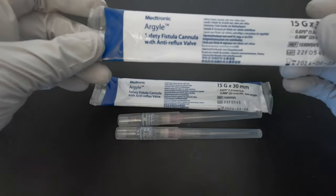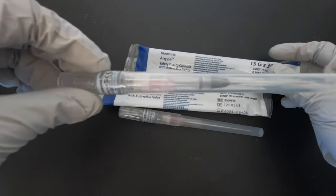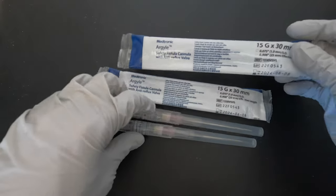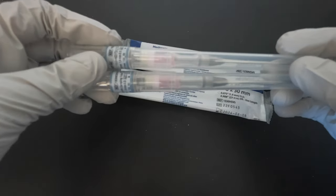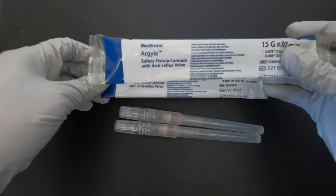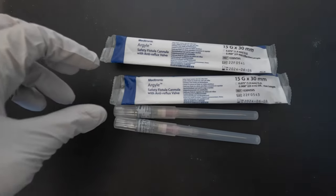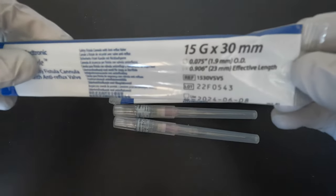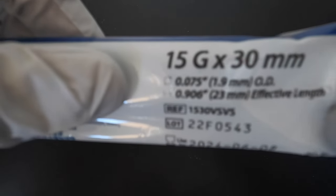We have two kinds of Argyle needles here: one with an anti-reflux valve and one without the reflux valve. The difference is that for the needle without the valve, you need a clamp when you take out the sharps, while with the anti-reflux valve you don't need a clamp. The one with the anti-reflux valve is more expensive.